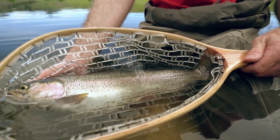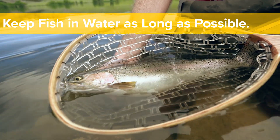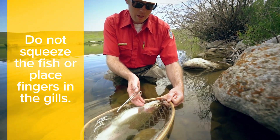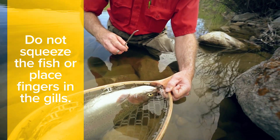Especially on the surface, so you want to play your fish fairly quickly. Keep them in the water as long as possible. Keep your hands wet. Don't grab it by its gill plates or put your fingers underneath its gills — that hurts the gills. They're very fragile.